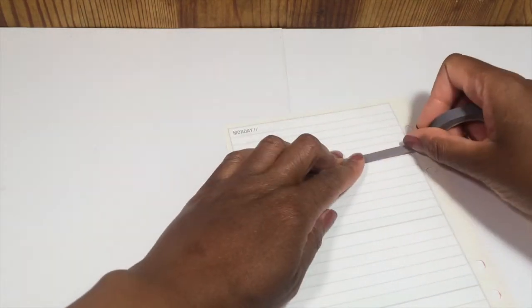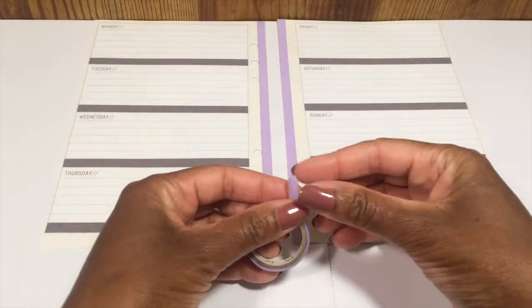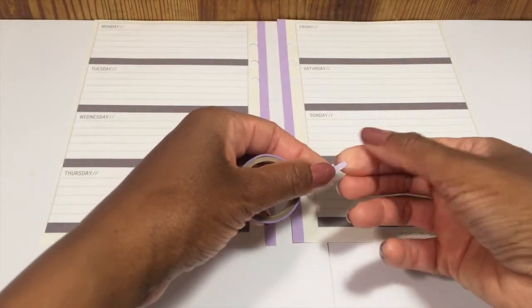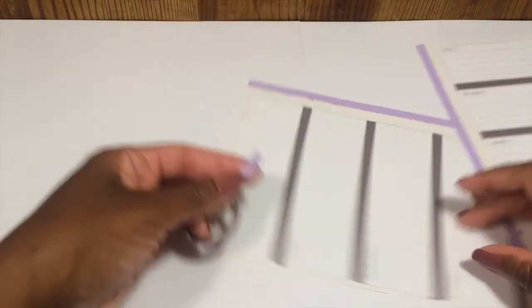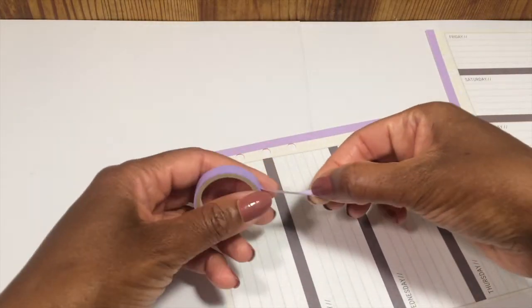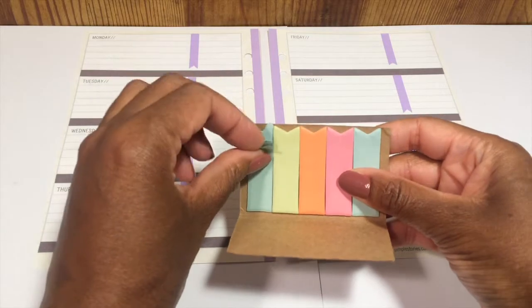Then I'm going to line the inside of the page using this purple washi. I'm going to use the same purple washi to mark off the right-hand side of the page, and this is where I will write in my daily habits. I have these page flakes from the Target One Spot.